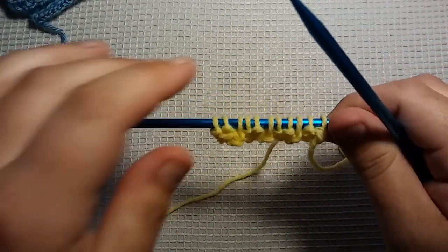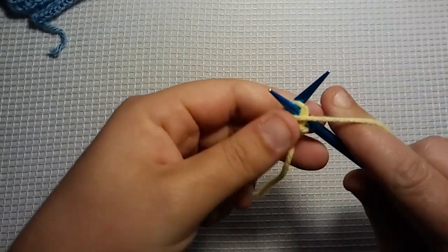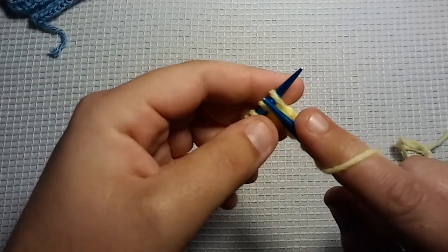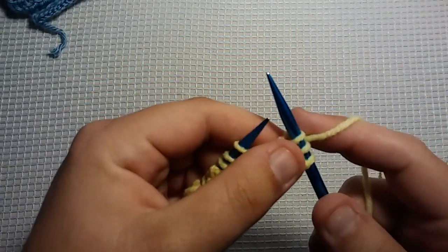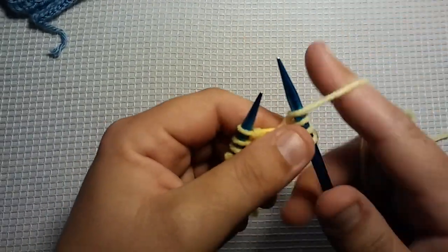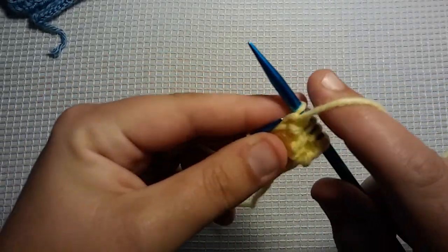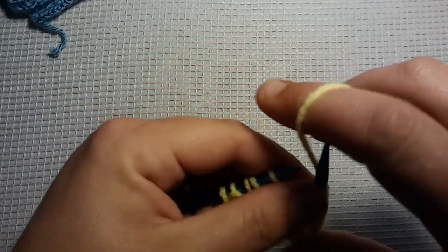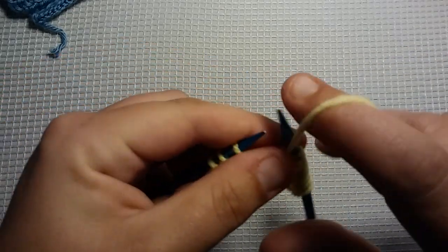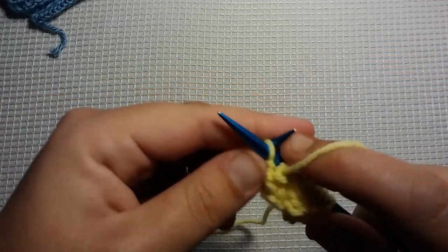So Row 1 again — I'll go over it with you one more time. You're going to purl the first 2, and then you're going to knit 1. Essentially, you're knitting the 1 that you slipped on the previous row. So again: purl 2 — 1, 2 — and then knit 1. Purl 2, knit 1. And you'll end with a purl 2: 1, 2.